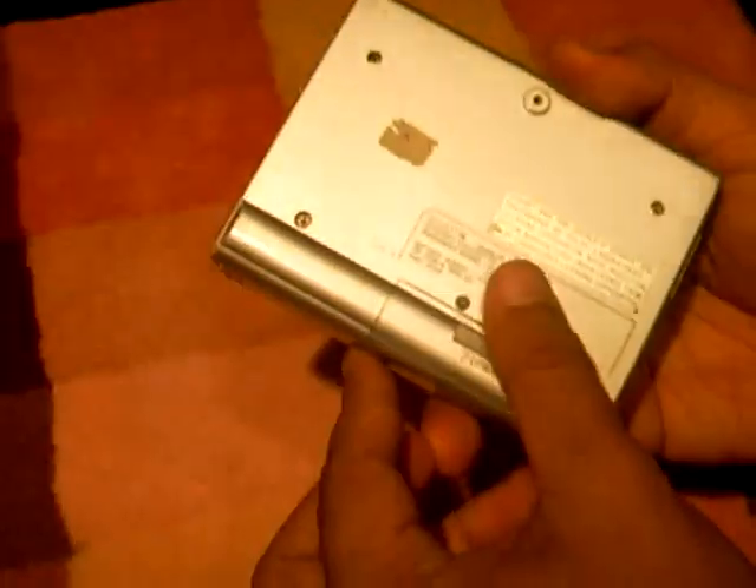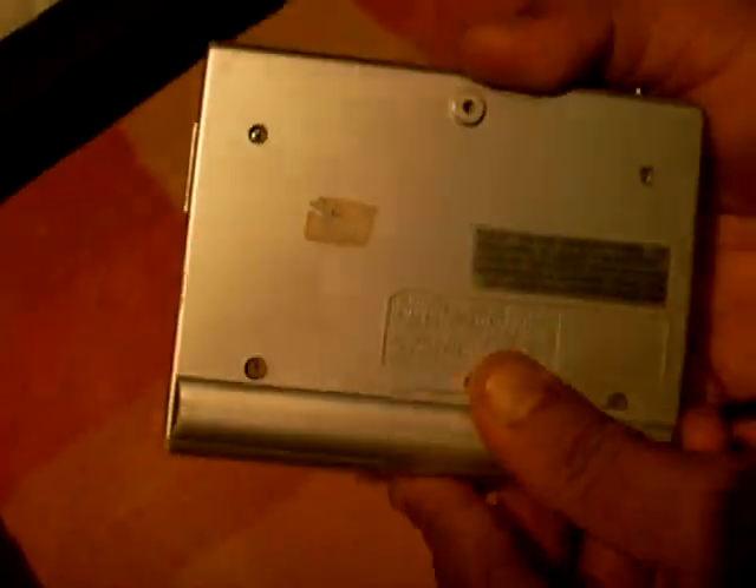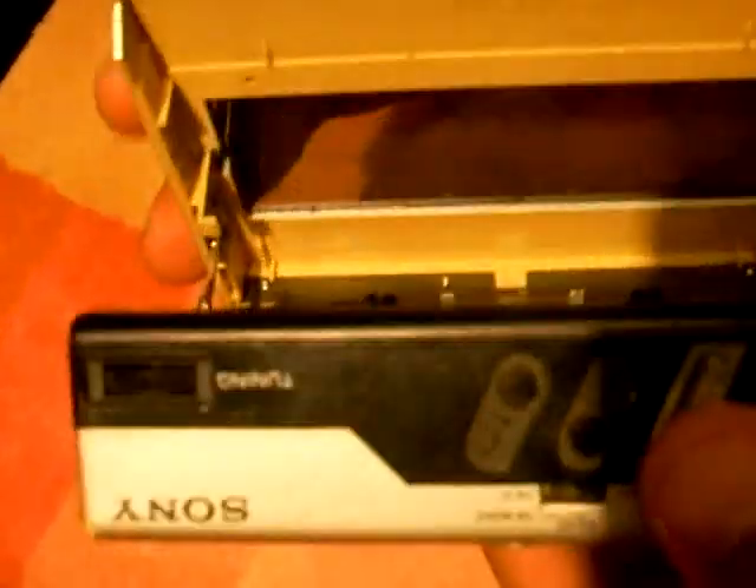The battery cover is a bit loose. I'm not sure whether it's working or not. The internal looks okay.